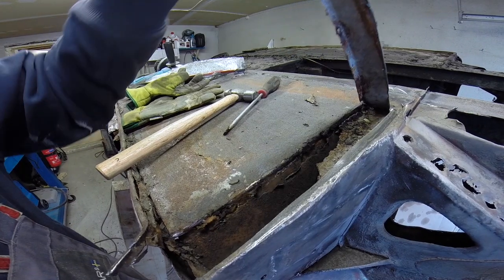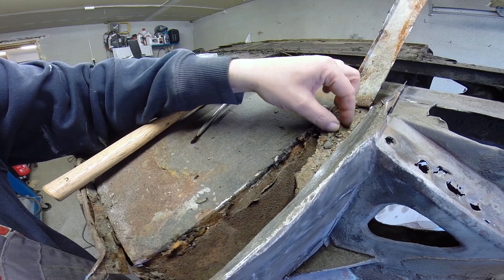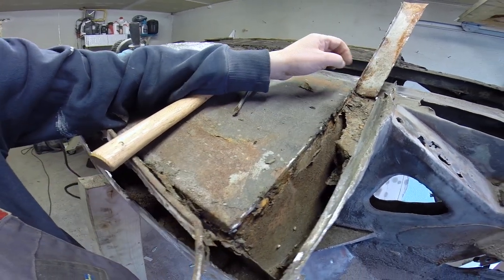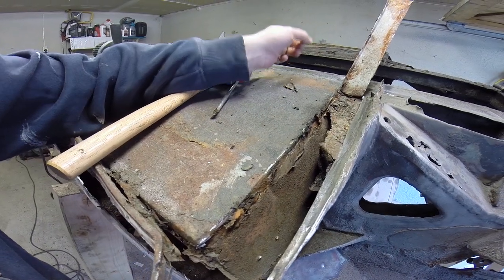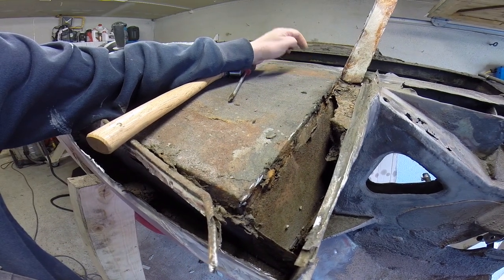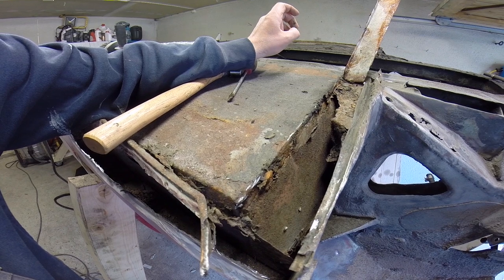I've just unpicked this closing panel at the front and there's bugs living in here. It's just layer upon layer of crappy old rusty metal riveted onto more crappy old rusty metal, covered in underseal. I've bitten off more than I can chew — followed by a sentence that contains the word Sherlock.